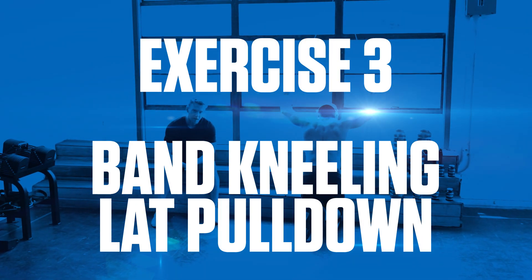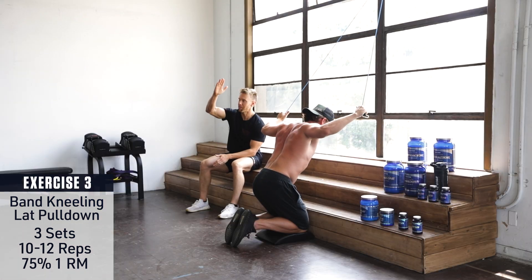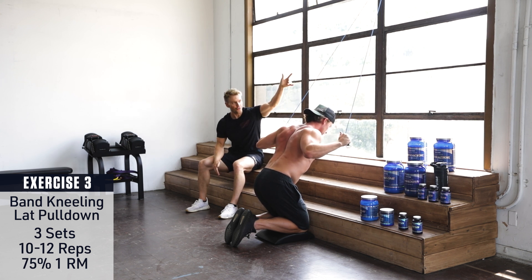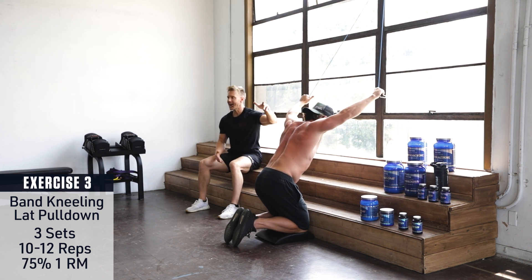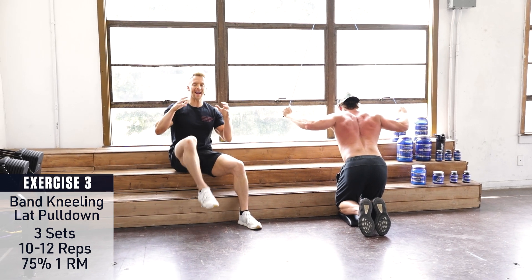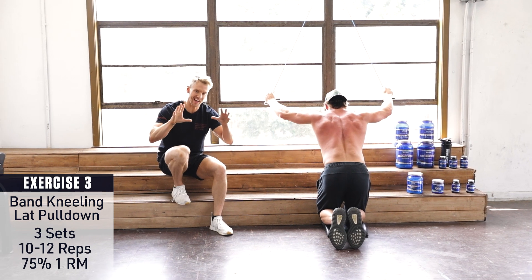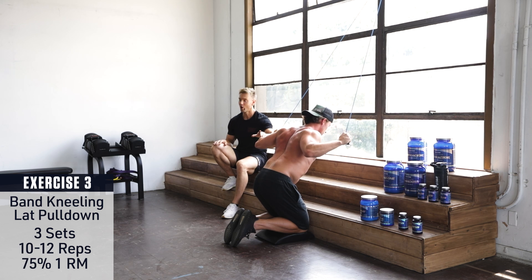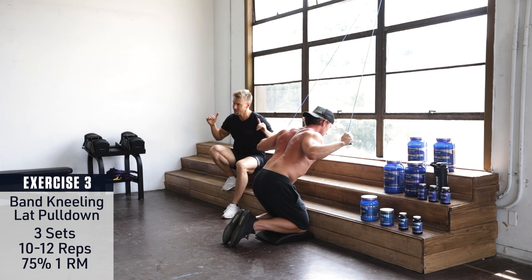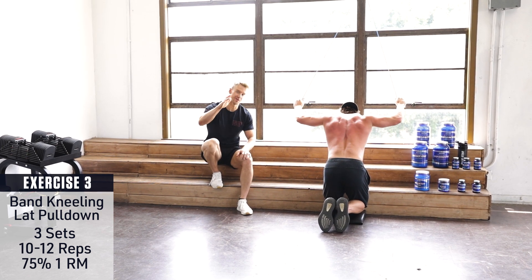Exercise 3: Band Kneeling Lat Pulldown. A great way to think about performing a lat pulldown variation like this is to imagine a plane — something nice and flat. We're creating a straight line from the top where the bands are looped, through the bands, the back, the torso, and Brett's arm placement. As he drives his elbows down, keeping them in line with his torso — not dipping back or bringing them in front — all of that effort is transferred to his lats, those big latissimus dorsi muscles, squeezing and contracting at the bottom of the rep. Long arms, get a stretch up at the top, keep shoulders pulled back, drive elbows down, and give the back a little squeeze at the bottom. Smooth, fluid, and always under control.